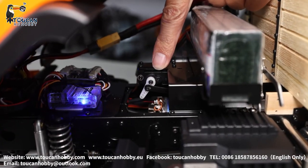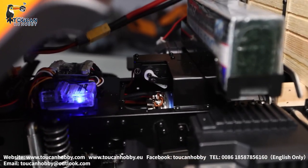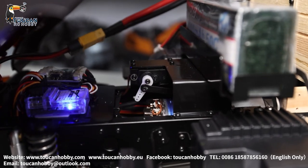Here that's the servo for shifting gear — two-speed gearbox. Now at low speed. High speed. Low speed.